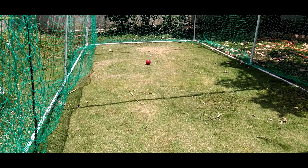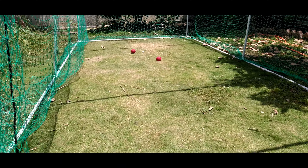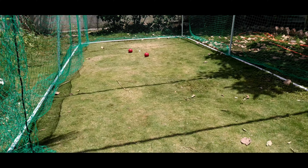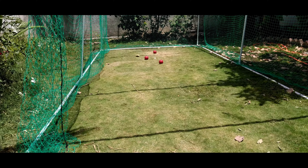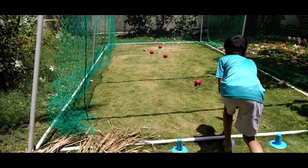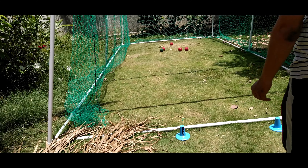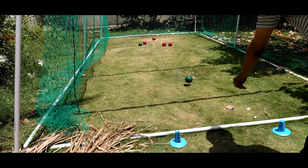Throw the balls as close as possible to the pilot. The teams can decide to throw the balls alternatively or in one go. One strategy can be to block the path for your opponents. The opponents are allowed to clear the path.